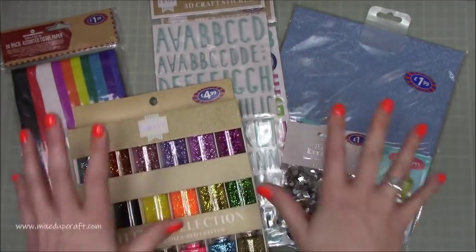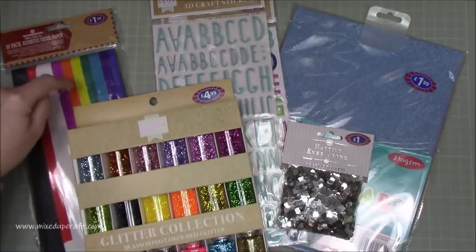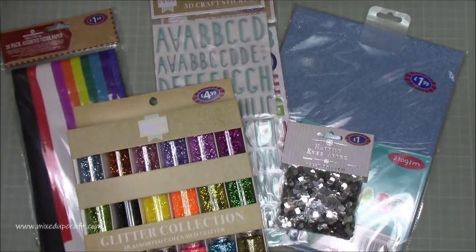So that's everything - that's my little B&M bargains. I hope you liked it and I hope you can get your hands on some of this. Definitely get that stuff. I'm going to go and put this all in my craft room. Thanks for watching. Bye.